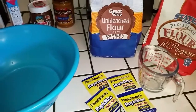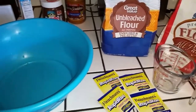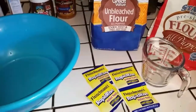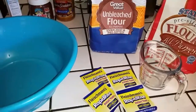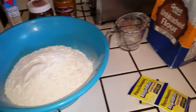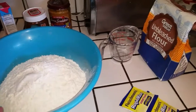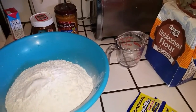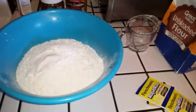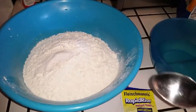Today we're going to be making some pizza dough and then have homemade pizzas later on. This is gonna be a bumped-up recipe because we're having family over — we're gonna have pizzas for them. I'll have the recipe in the description box.